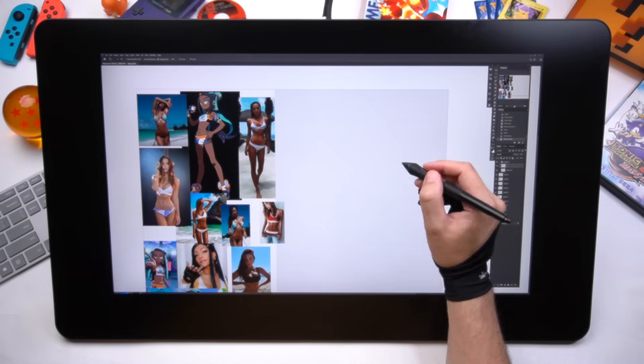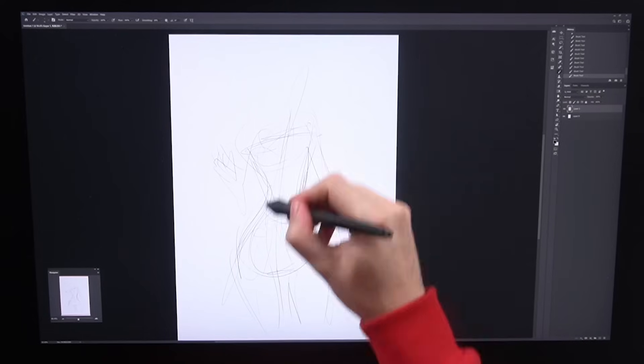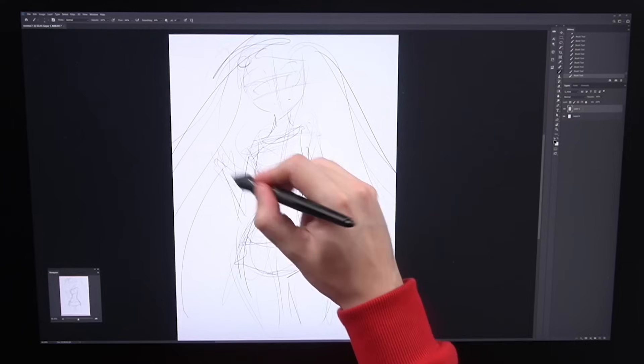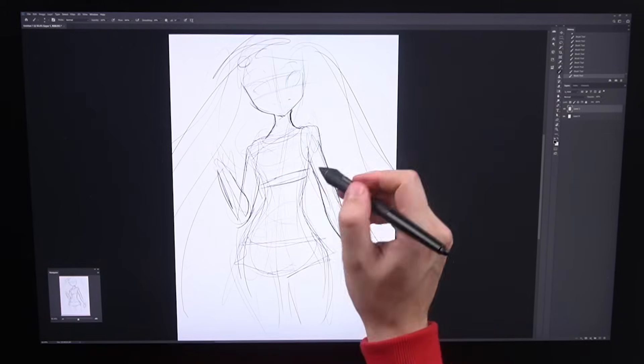Tip number three: get loose when you're sketching. Warm up, draw some weird lines and shapes and swirls and all that. And when you actually start, don't start trying to draw the best eye you've ever done. I almost always start with the body and try to draw everything in big, swooping lines. Now's the time to try everything — make mistakes, screw up, try things you're not sure about. It's really easy to change things when you're sketching, so take advantage of that.